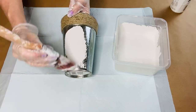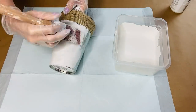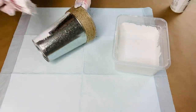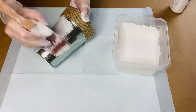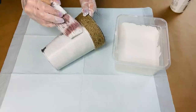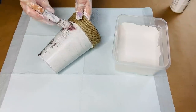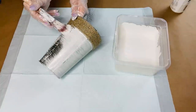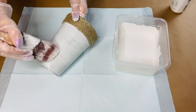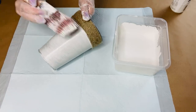The next thing I want to do is take one of these Dollar Tree galvanized tins and begin to chalk paint the outside of the tin. I love using chalk paint because it dries rather quickly and adheres to most surfaces easily. I'm going to let that dry and then give it a whole other coat of chalk paint.